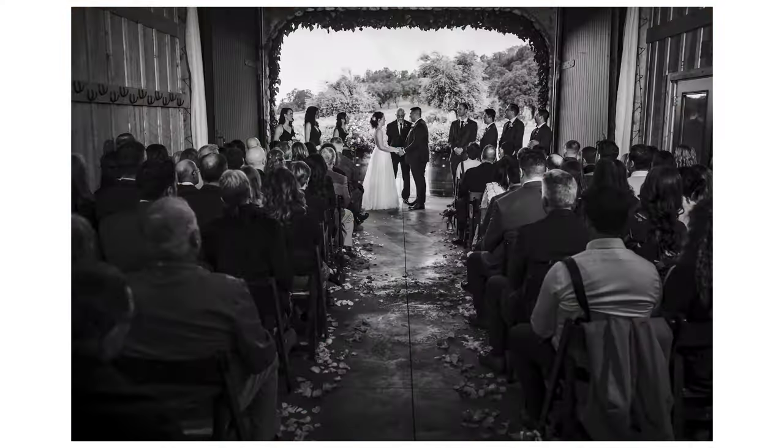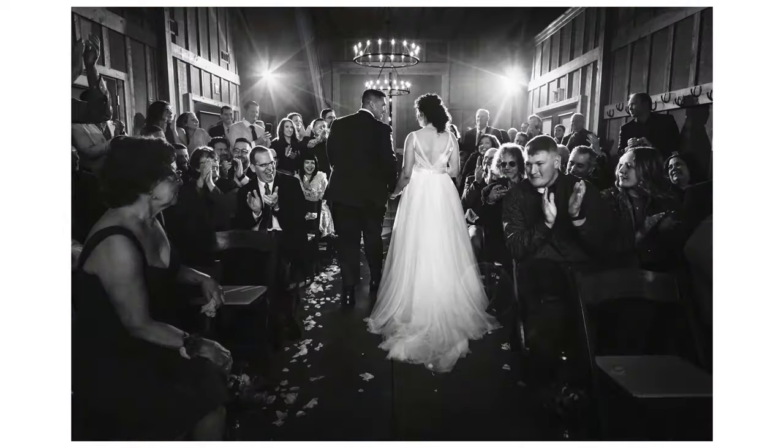If I didn't know how to use flash during a ceremony, I would have had to deliver images like this. But instead, I was able to deliver images like this. I'm Nick Hilton, and I'm going to show you a great way to use flash during a ceremony.